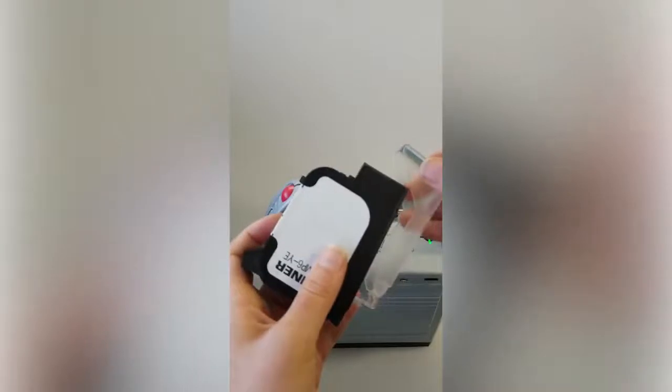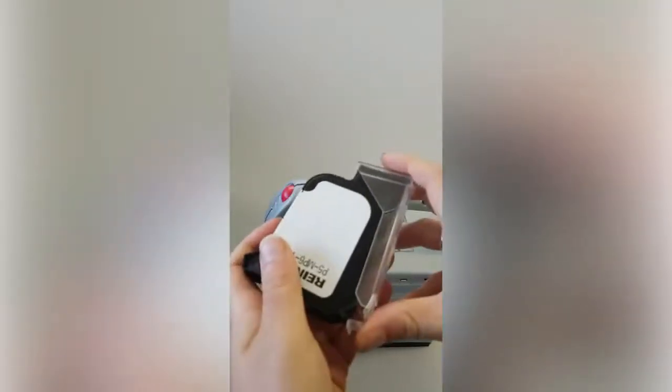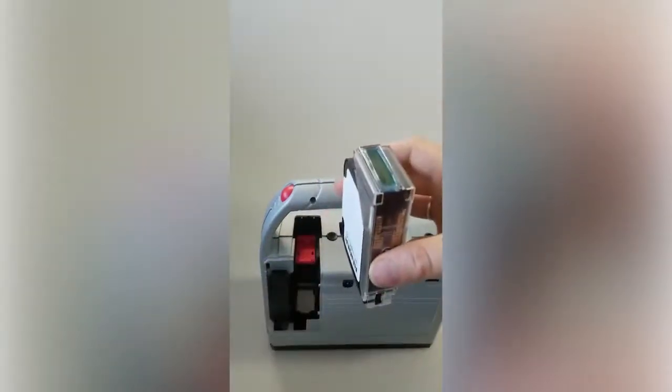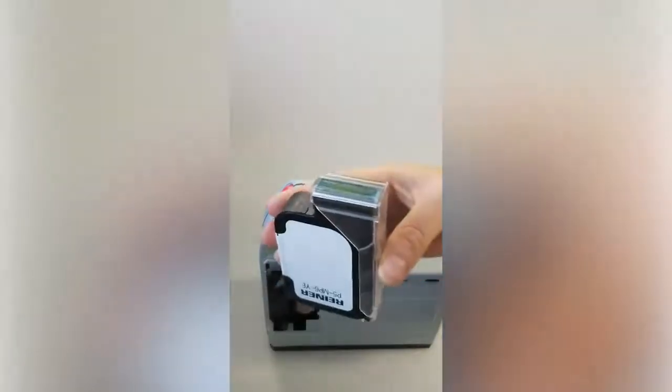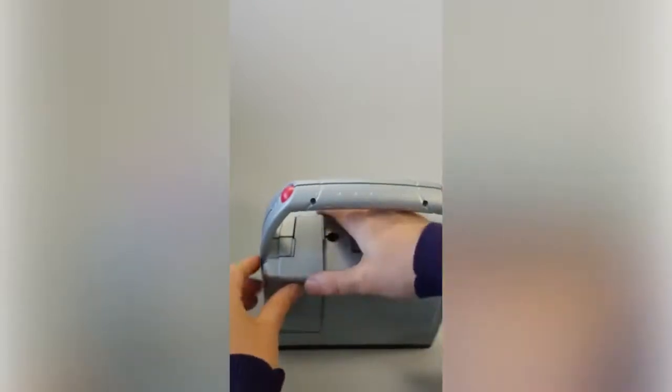Now place the plastic protective clip back on the cartridge and store it facing up. That's the best way to protect the print head. Then you can just place the cover back on the machine and turn the machine off. Thanks for watching.